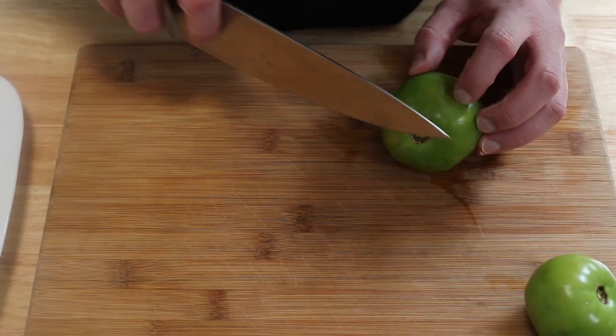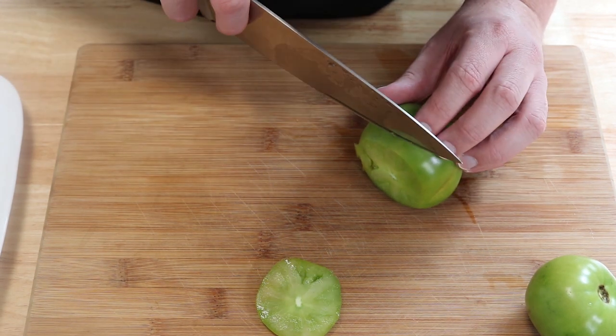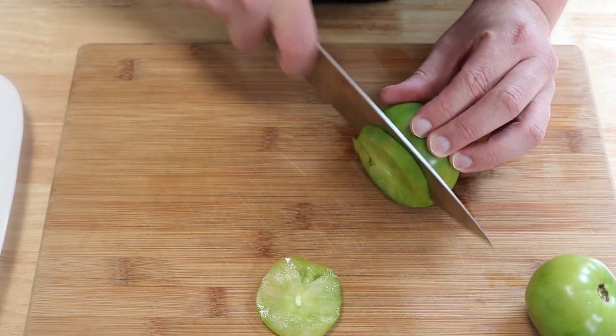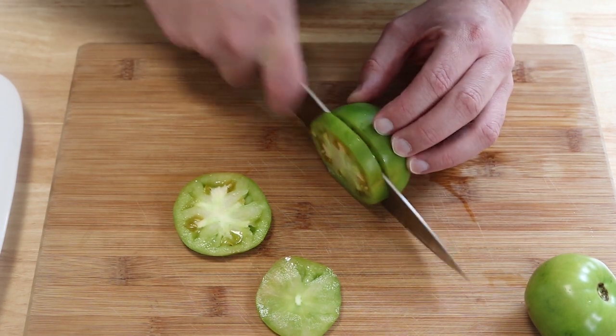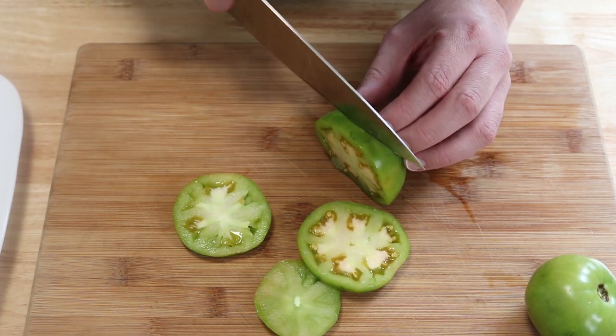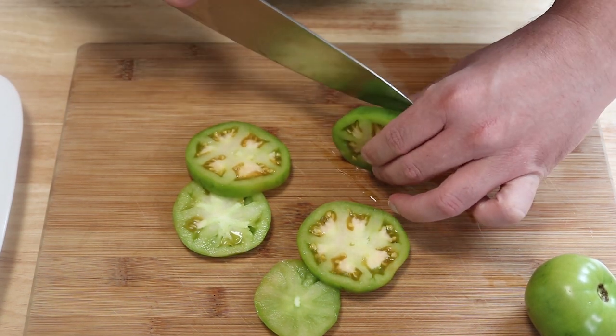So first we're going to slice up these tomatoes — cut off the tops, then slice them about a quarter of an inch thick. We'll slice through this one and do the other one, then we're just going to sprinkle both sides with salt.